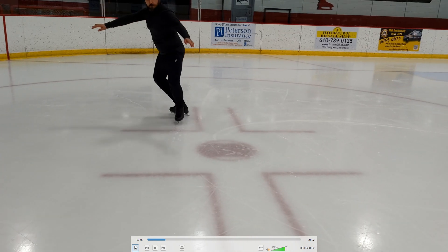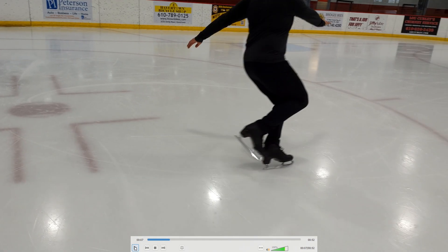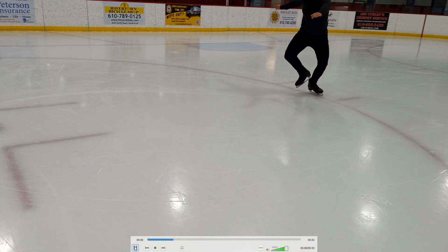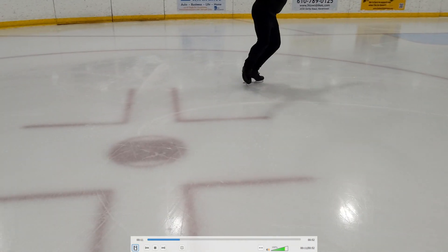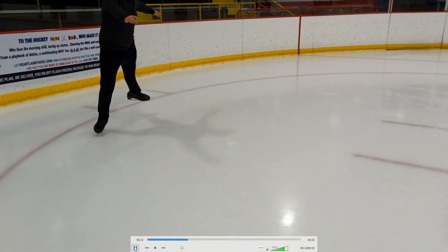Then I press. I go back to the T to push from the instep — that's ideally how you want to push. Some of you might struggle and push from the heel or even from behind, but primarily you want to work back into pushing from the instep. So: I rise, switch my arms to prepare for the three turn, do the three turn, arms back on the circle, press back together, and push. Rise and turn. Press.